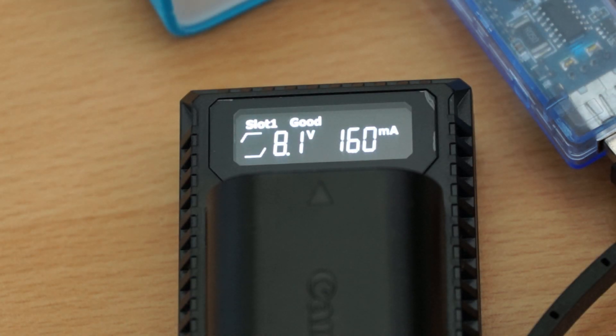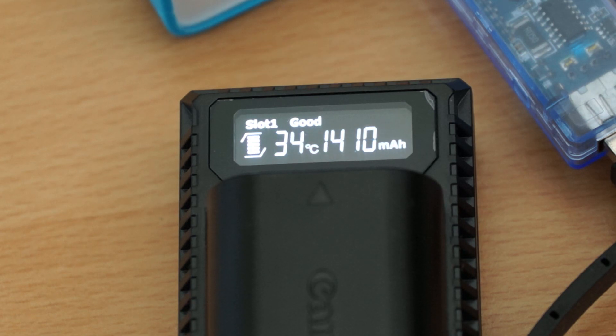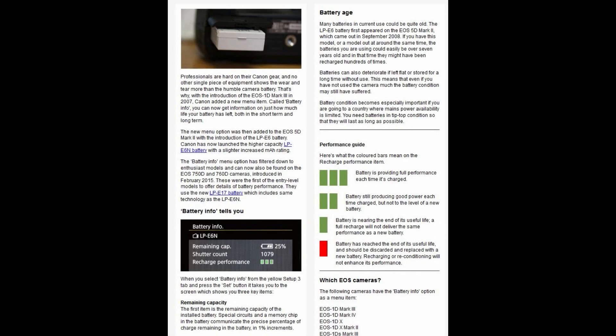Bear in mind that USB outputs do vary, so to get the best speeds you'll need two amps — especially if you're charging two batteries. Some USB ports like USB 2 will only charge at half an amp; it will still charge, but it's obviously going to take longer. Charging speeds are a bit quicker than the Canon charger, and it told me the capacity of 1410 milliamp hours.